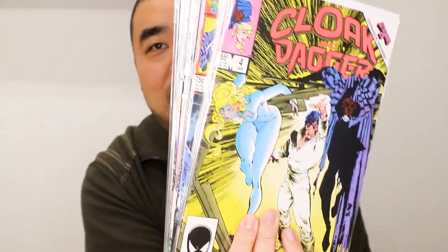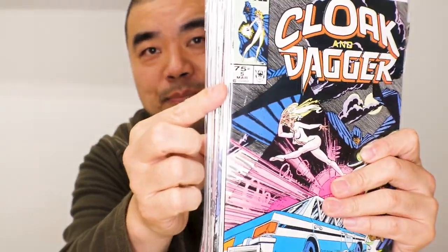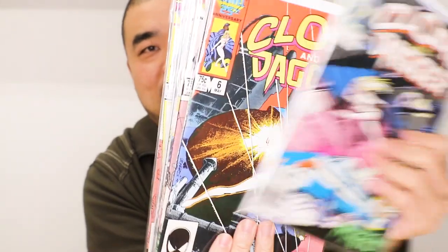So when I first started buying this, it was a 65-cent cover price. But later on it went to 75 cents — right here, 65 cents, and then right here, 75 cents. That was when comic books started raising their price.